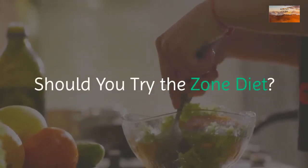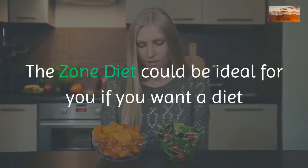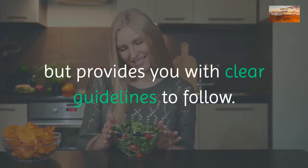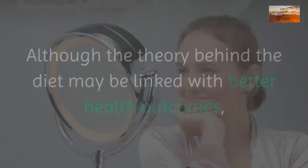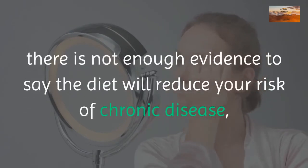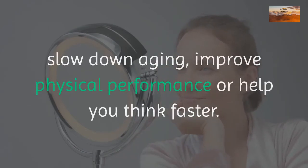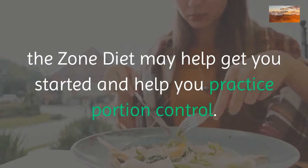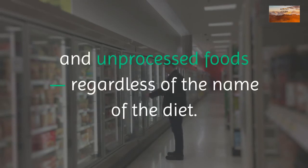Should you try the zone diet? At the end of the day, choose a diet that best matches your lifestyle. The zone diet could be ideal if you want similar food options to the Mediterranean diet but with clear guidelines. However, the health claims are best taken with a grain of salt. While the theory may be linked with better health outcomes, there is not enough evidence that it will reduce chronic disease risk, slow aging, or improve physical or cognitive performance. If you want to build healthy eating habits, the zone diet may help with portion control, but what matters long-term is basing your diet around whole and unprocessed foods.